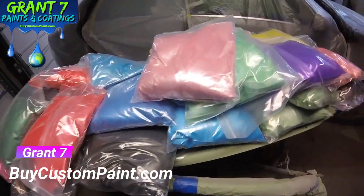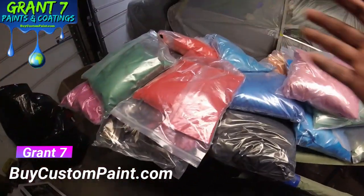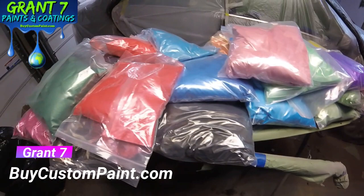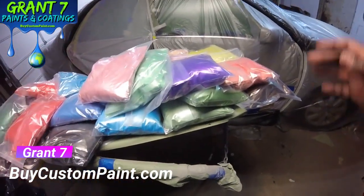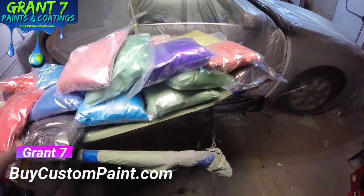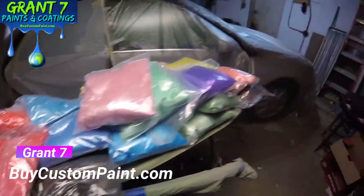What's up YouTube? We back with another one. Y'all see what's in front of me right now? Take a close look. 25 kilos of pearls. I brought a kilo of different colors - every one is a different color. This is 25 colors from the dark green to copper.